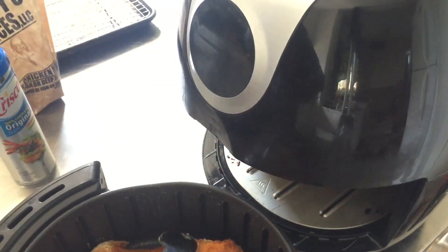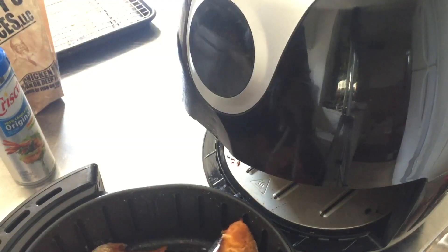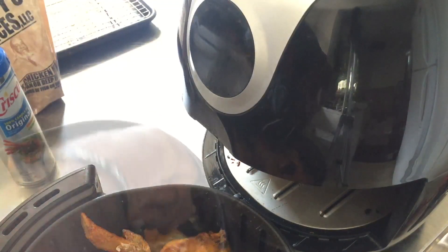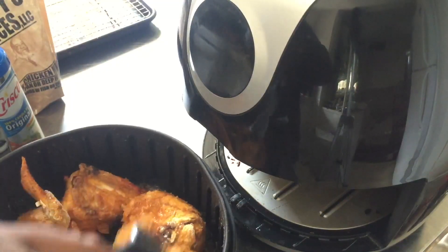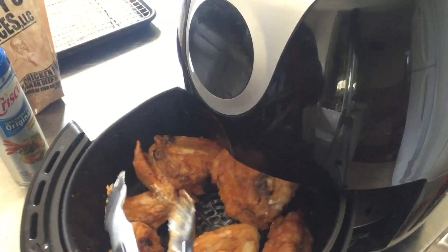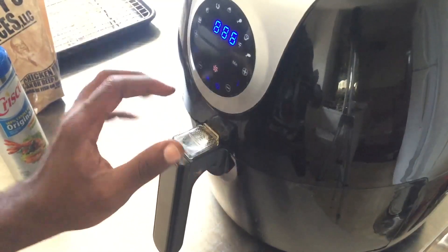I'm going to give all the chicken a flip. So far it looks like it's frying up nicely, so I'm going to put this back in for about another eight minutes at 400 degrees.